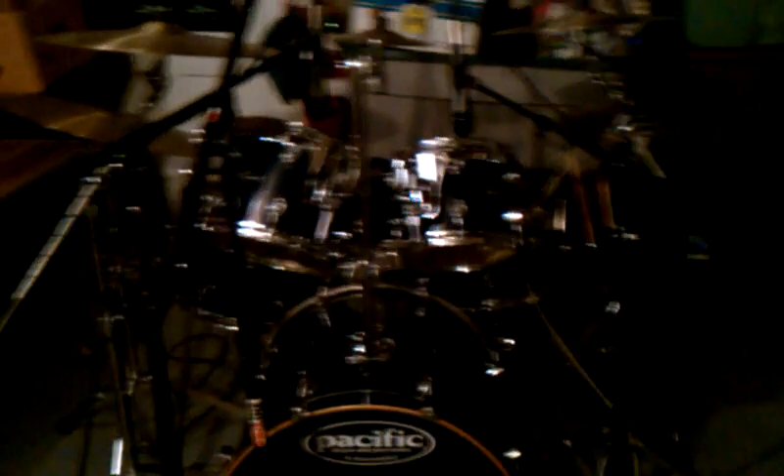Over here we have the PA, standard mixer, power supply. Over here are the drums and you can see there are some mic stands all around the kit. I'll just take you through my general process.